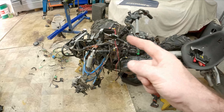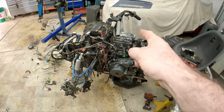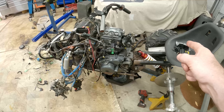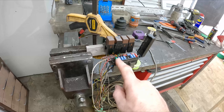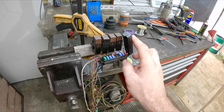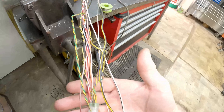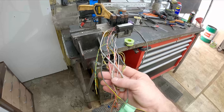We know we have all those systems: thermofan, fuel pump, ignition, injection, and ECU. So let's go to the bench. Over here I've repurposed the motorcycle fused block and some of the relays. If you're confused by all this colored spaghetti, let's have a quick look at how relays work first.